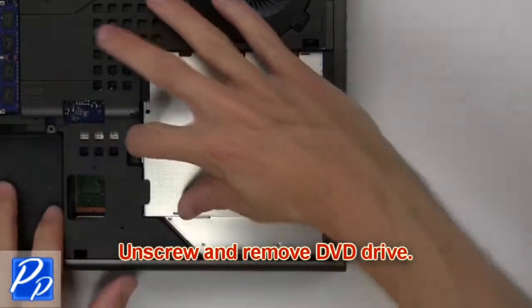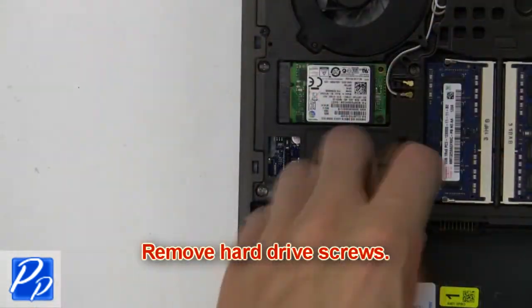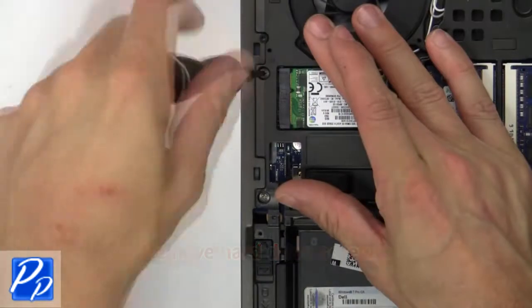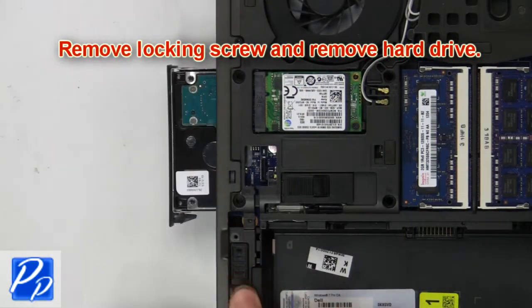Then unscrew and remove DVD drive. Then remove hard drive screws. Then remove locking screw and release hard drive.